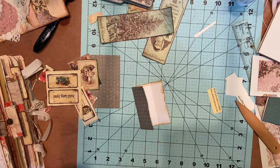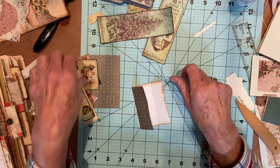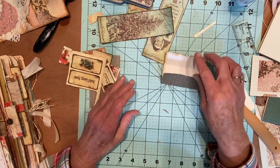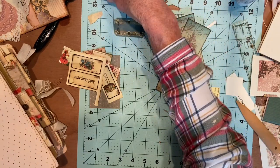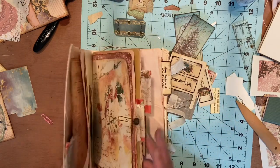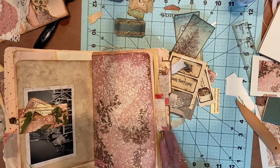Hello, I'm back again today for part seven of our Christmas Thoughts journal. I finished making the little altered paperclip with little ticket things inside.